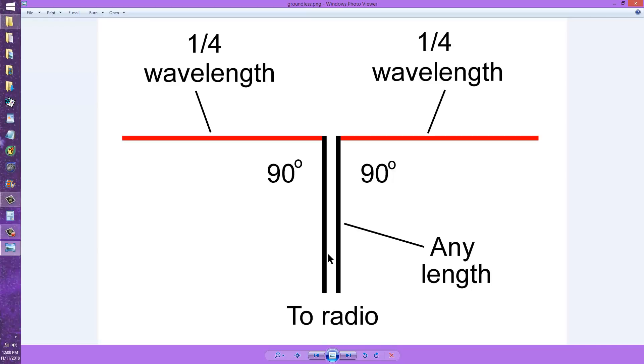What you do is you actually generate a balanced amplifier output, and a push-pull amplifier will work very well for that purpose. One side pushes and the other side pulls, and you get performance without any ground at all. You're simply pumping radio frequency energy back and forth.